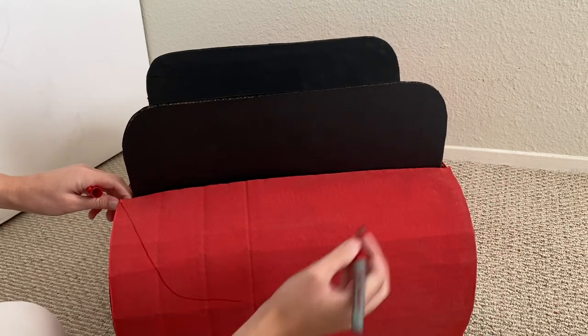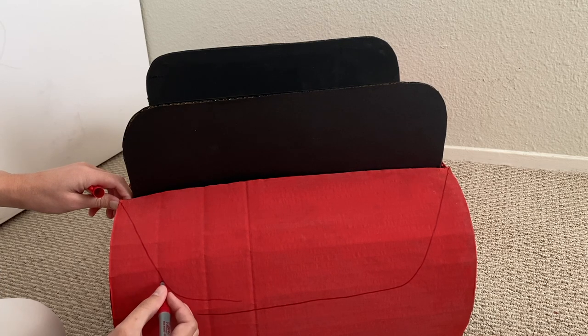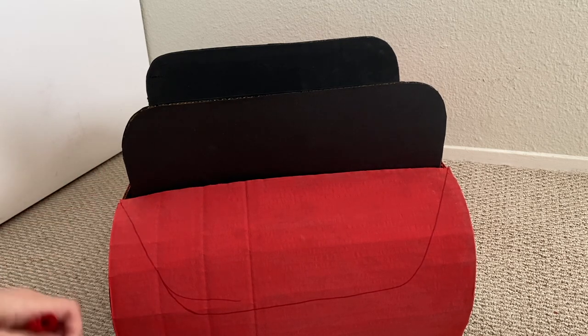And then to make the trunk, I drew kind of an upside down trapezoid on the back. I made a few mistakes drawing this since I was just free handing it, but I fixed it by covering it with some red paint.